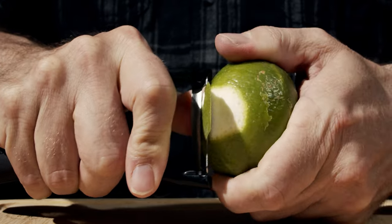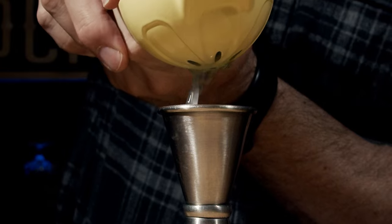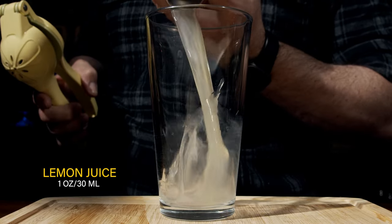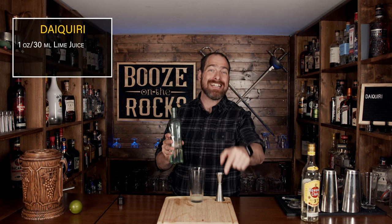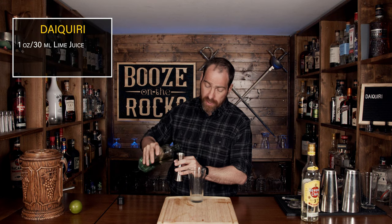We're going to start with lime juice. Grab a lime and a wide peeler, and we'll peel a swath of lime for your garnish. Then cut the lime in half and squeeze one ounce or 30 milliliters into the glass. This is where you can adjust the cocktail to your preferences — you can adjust the lime juice up or down, and also adjust the type of syrup you use. In this case I'm using a one-to-one simple syrup, and we're going to use three-quarters of an ounce or 22.5 milliliters.